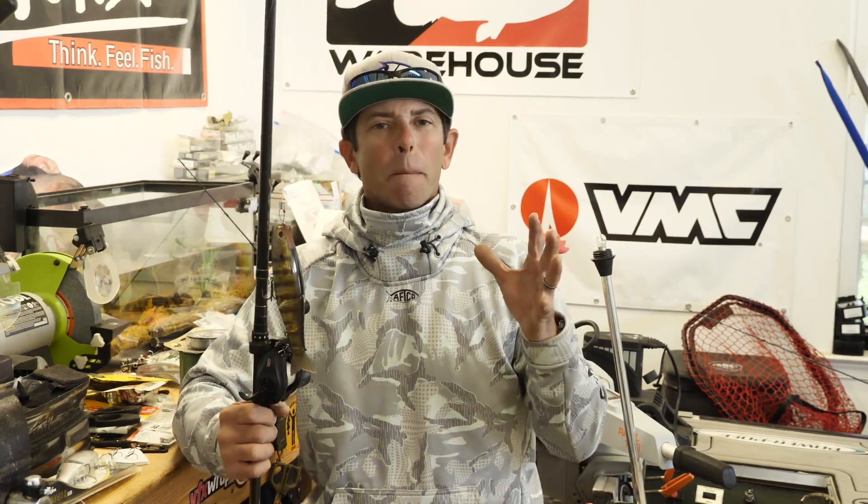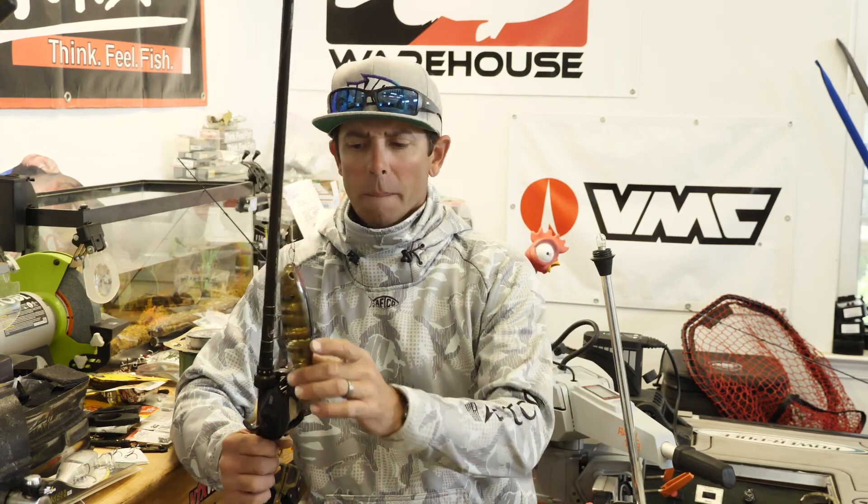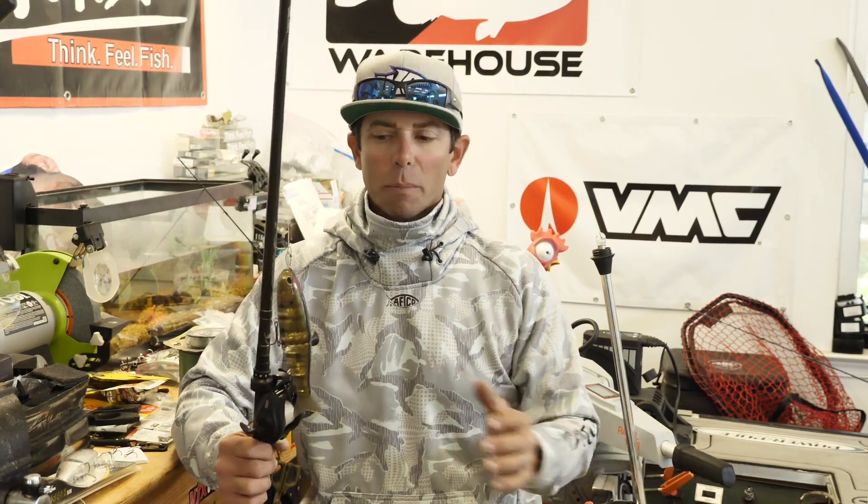Mike Iaconelli here. Welcome to a brand new edition of In the Shop. Today we're going to be talking about big bass, how to catch big bass, and there's no better way than a giant swim bait. In particular, we're going to be discussing glide bait fishing as a way to catch some of the biggest bass in your life.